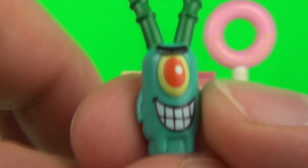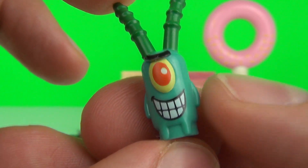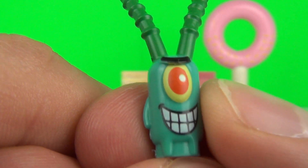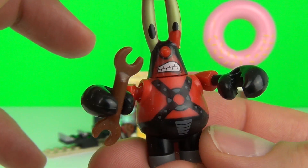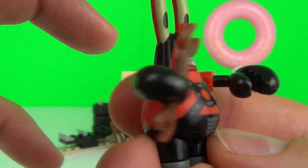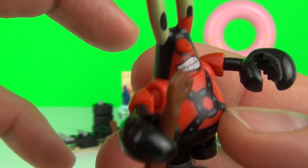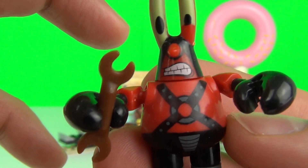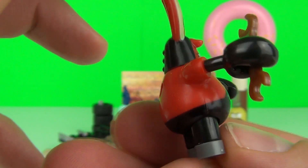Next we have the evil Plankton — a very small figure of course, but still a very cool Plankton figure. Next up we have Mr. Krabs and he looks awesome. Look at this cool uniform he's wearing; he's really caught in black and red with a big grimacing look on his face.